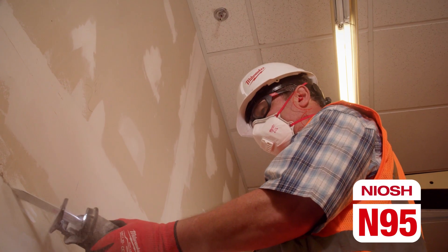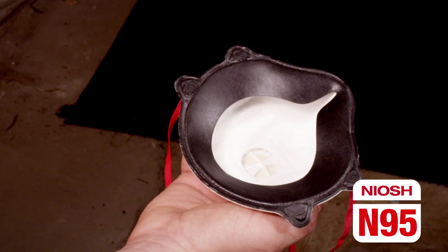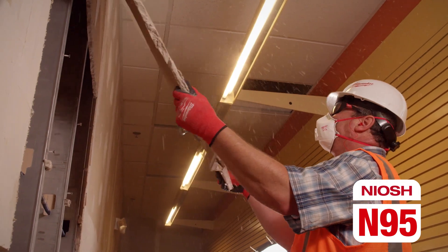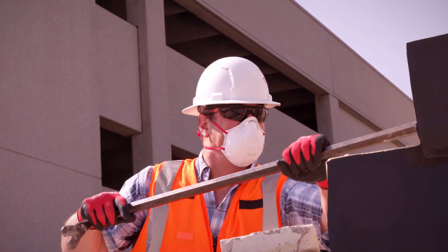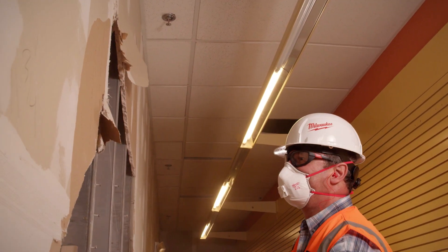Milwaukee N95 Valve Respirator with Gasket features a comfortable tight-sealing gasket for better fit and all-day comfort. Milwaukee respirators are made to keep you cool while providing you with a better fit.